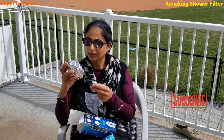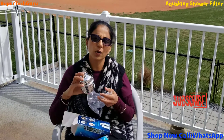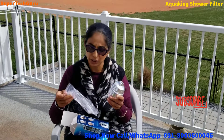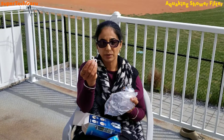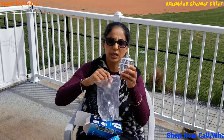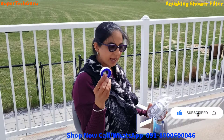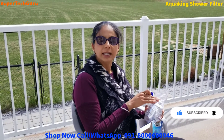This is the AquaKing shower filter by HiGrey. They are the only ones who always sell original products in the market — they don't sell duplicates, because with duplicate stuff you won't get good results. In this packet, two rubber gaskets come with it so you can easily screw it into your faucet. There is also Teflon tape included, which helps you screw and tighten the shower filter to your faucet.